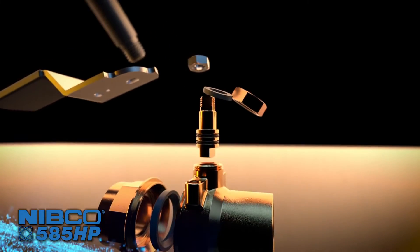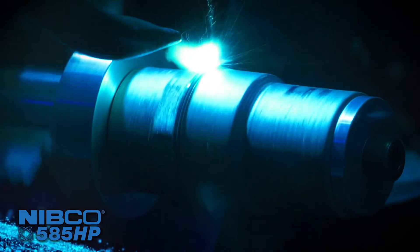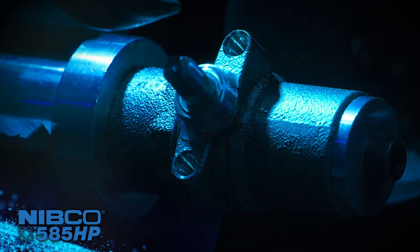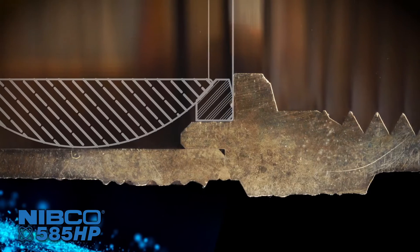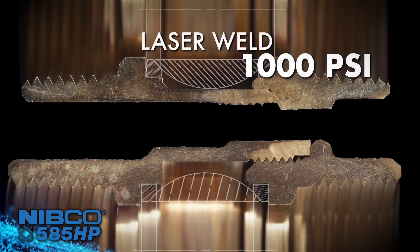Creating the most advanced commercial ball valve on the market today, the valve is laser welded to create an incredibly strong joint between the body and body end pieces, eliminating a potential leak path. The weld allows for an increased pressure rating of 1,000 psi, up from the standard 600 psi.